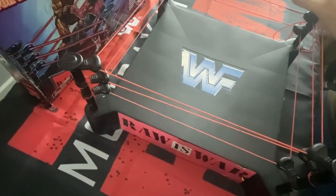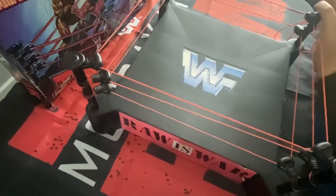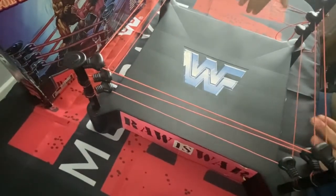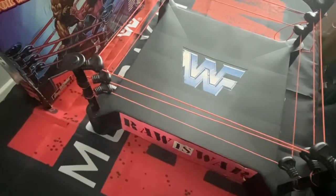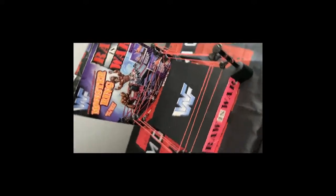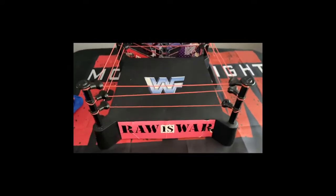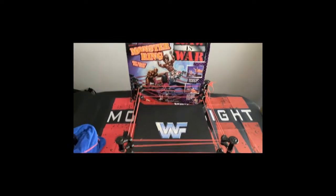All three are set up and ready to go — absolute bomb of a ring as well, it was massive. Think of the hours of fun I used to have with stuff like this. So there we go, that's the ring all set up and ready to go. I'll just show you the final and complete Raw Is War monster wrestling ring — there we have it guys, another one to the collection. It's taking over the house at this rate!